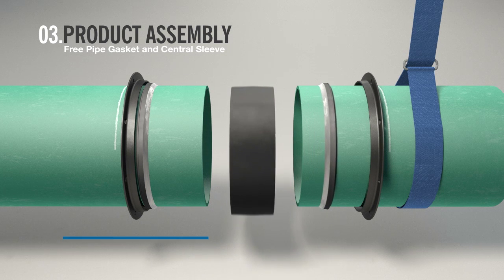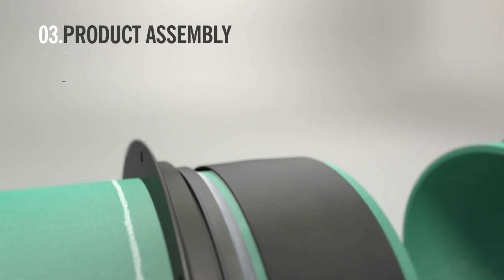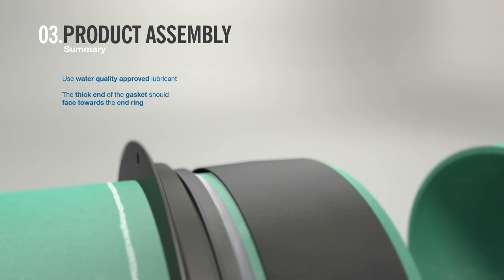On the fixed pipe, place the central sleeve onto the pipe towards the gasket. In summary, be sure to use an approved lubricant to aid the fitting of the gasket, and remember that the thick end of the gasket should face towards the end ring.